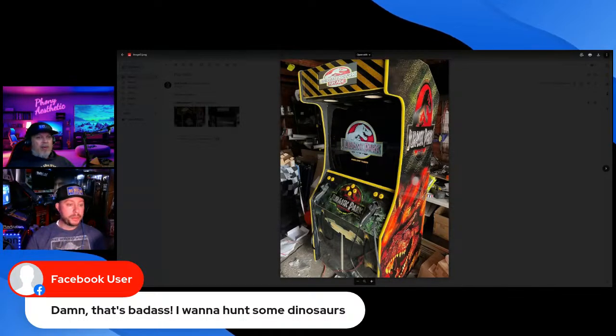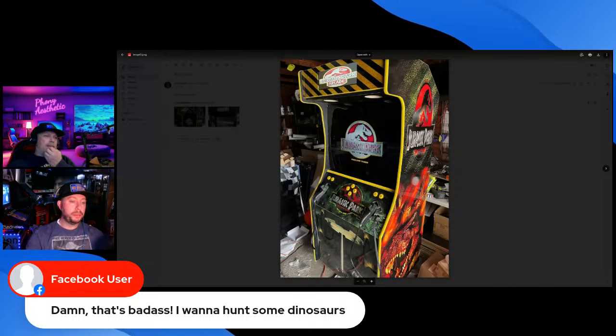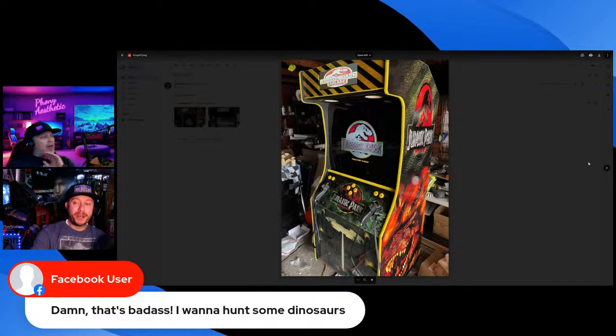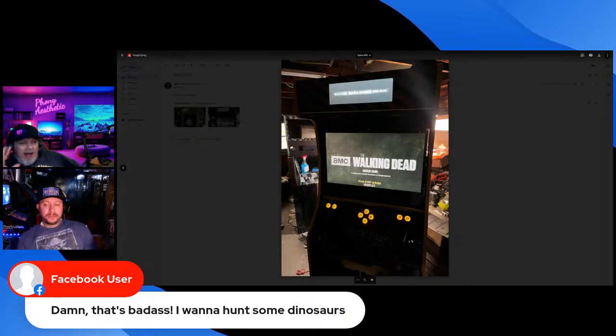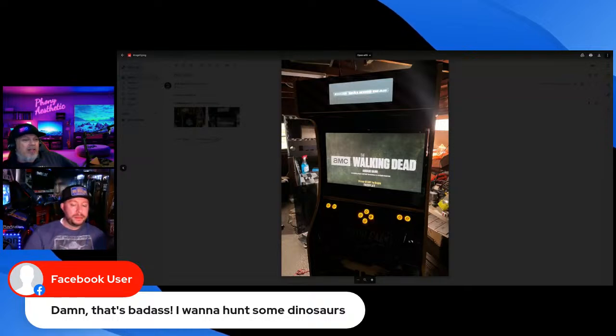I've built plenty of light gun cabs in my time, and this is one of my best sellers. Now I can provide this to the community — my own original design and original Jurassic Park graphics. I love this thing so much I don't even want to ship it. I know exactly what you're saying — I sold one of my kiosks and it sat on my table and I kept playing with it and did not want to ship it.